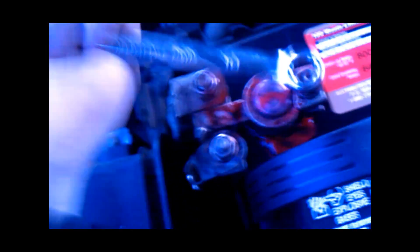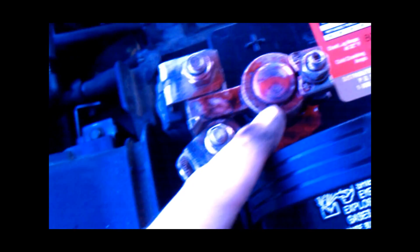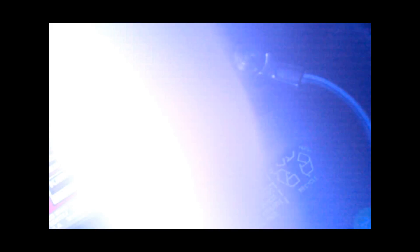And don't tighten it too much, otherwise you run the risk of cracking the terminal, so you don't want to do that. Just tighten it up where it's going to stay on and you don't have to worry about it slipping off. And when you wiggle them, they shouldn't move at all.